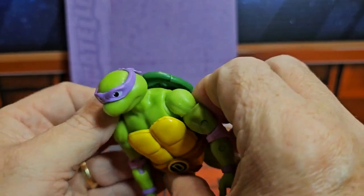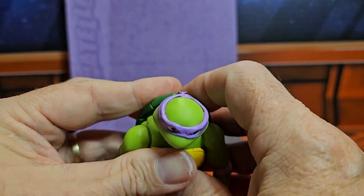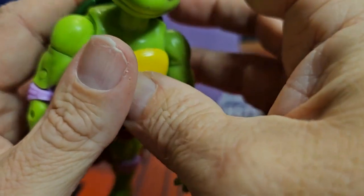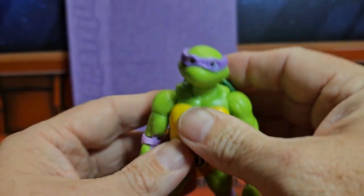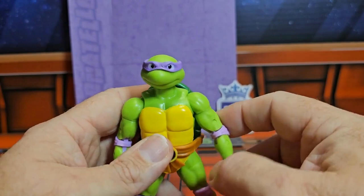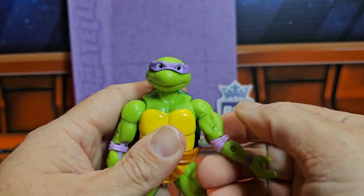The shell for this guy almost comes off — he's got a belt attached on the back with some pegs, so if it is a little loose you can just push it back in and get it all reattached and situated.